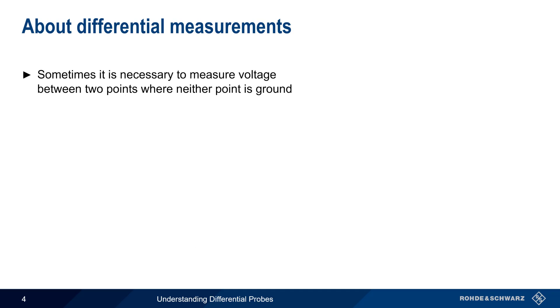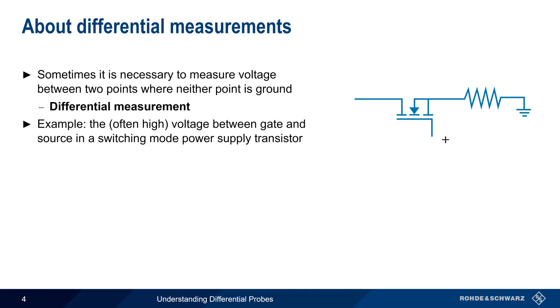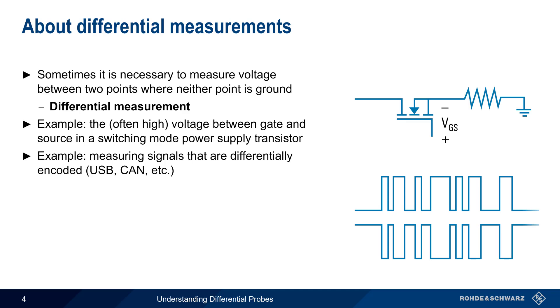It is however sometimes necessary to measure voltage between two points where neither point is ground, and this is referred to as a differential measurement. One very common application of differential measurements is measuring the high voltages across power transistors. Another very common application is measuring differential signals, such as USB, CAN, etc.